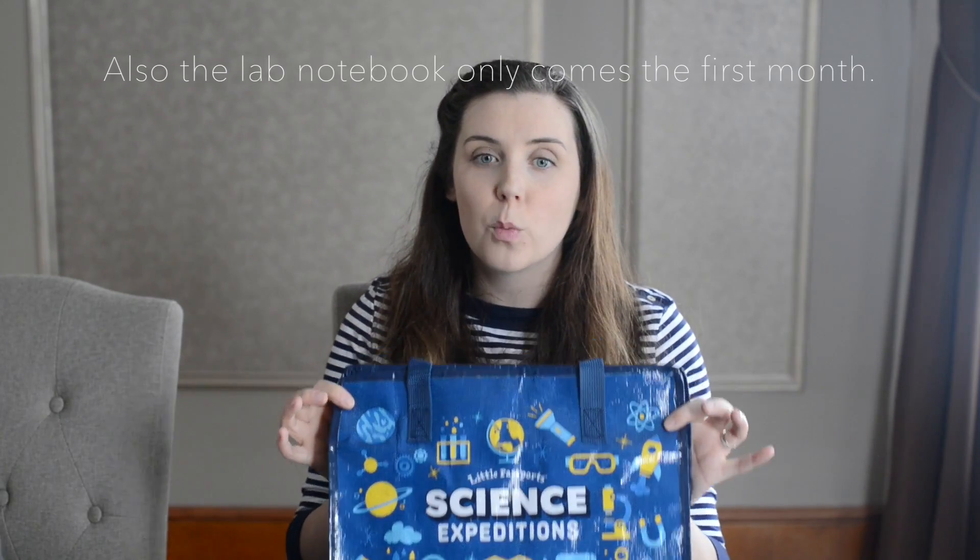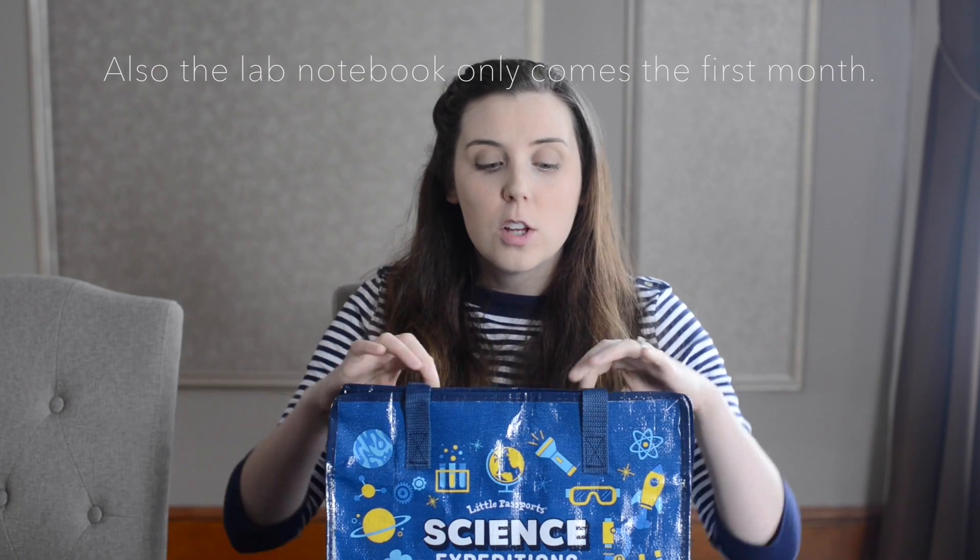Can we do the balloon one? I did want to let you know that this really cool bag only comes with the first month. So then each month after, you will continue to get different science experiments and different books and everything that came in it. But then you'll just keep putting it in your little suitcase.